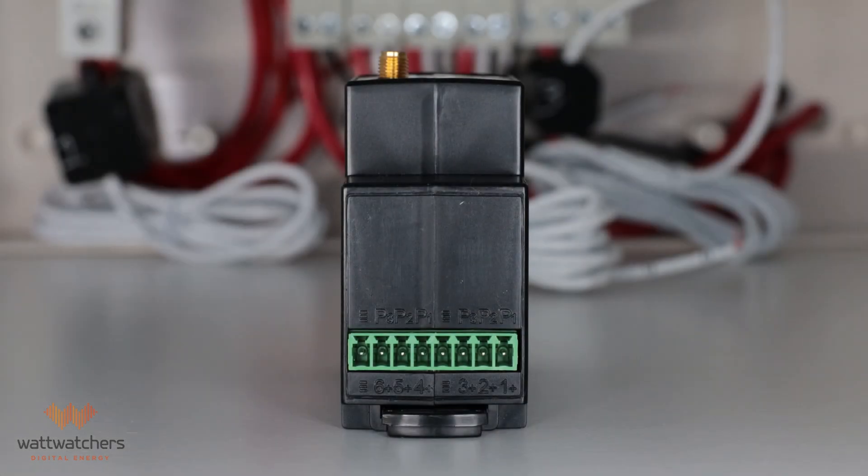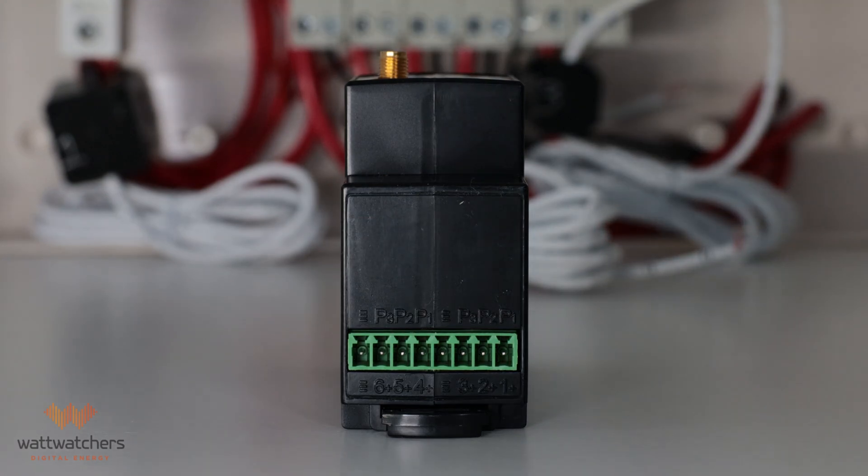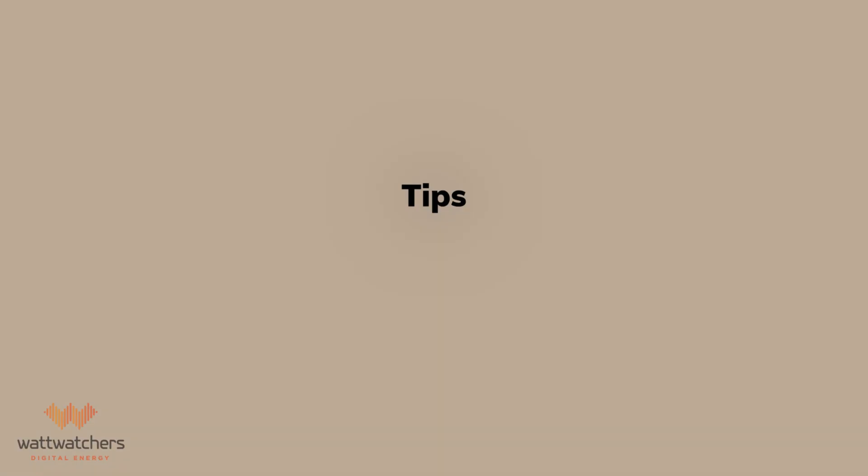When connecting the CTs to the green terminal plug, the channels are configured from right to left. On the far right we have channel 1, channel 2, channel 3, and then the common terminal for channels 1, 2, and 3, then channel 4, channel 5, channel 6, and the common terminal for channels 4, 5, and 6. When connecting the CTs to the terminal block, you may want to grab the neutrals of CT1, CT2, and CT3 together and connect them to the common terminal. This will help secure the CTs and make it easier to connect the pink cables to the relevant terminal.